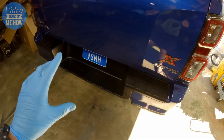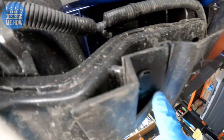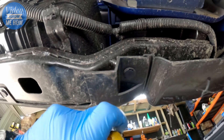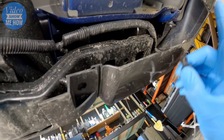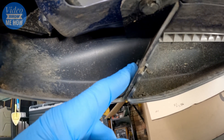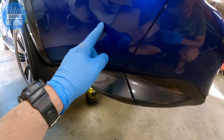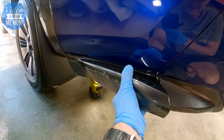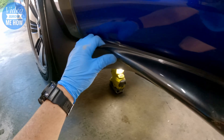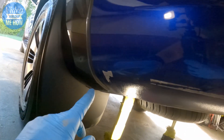Our first step is removing the step section of the bar. There are a total of six screws — get a flathead, jam it in and pop them out. Once those are done, there's also a bolt in here to remove, which enables the whole step section to come off. If you're on the X-Terrain, the little trim section is double-sided taped on, so just take your time pulling it off.